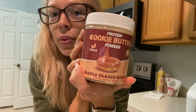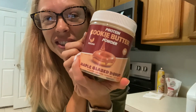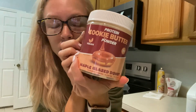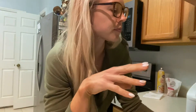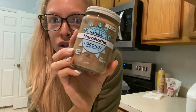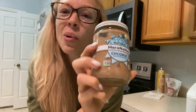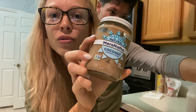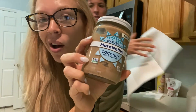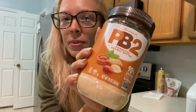Protein cookie butter — we are not sponsored by this, we actually bought this online. We bought four of them, but the flavors and the macros are incredible, especially when you're low in fats and carbs. My absolute favorite go-to is Maranatha coconut almond butter — I get it at Walmart, it's all raw real ingredients, which I love especially right now when I'm in prep. And of course Jamie's go-to is the PV2.